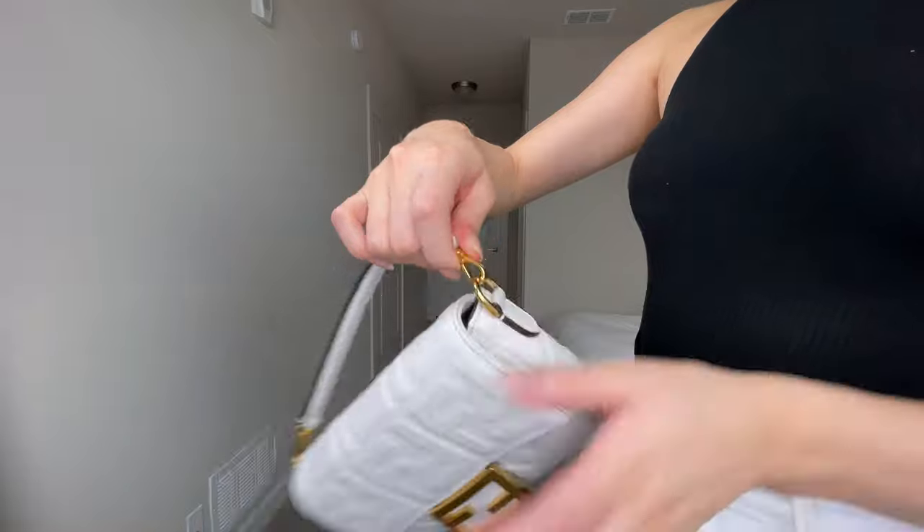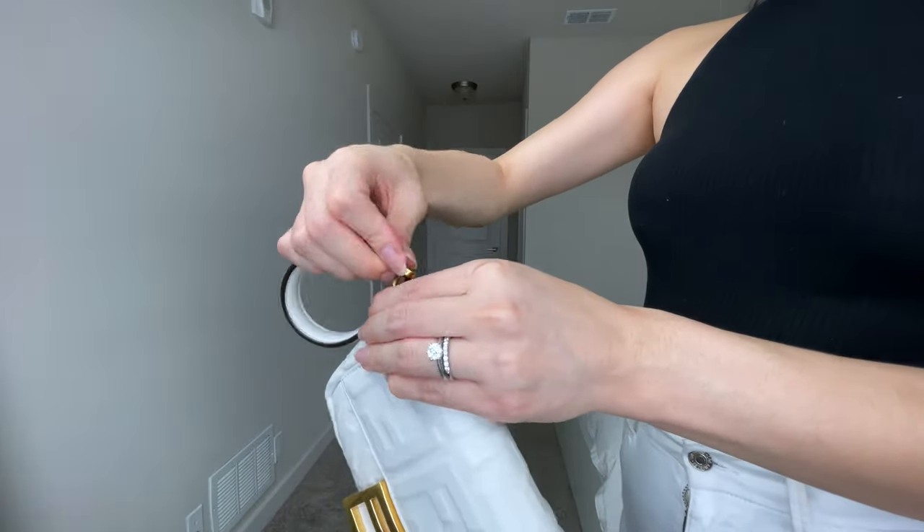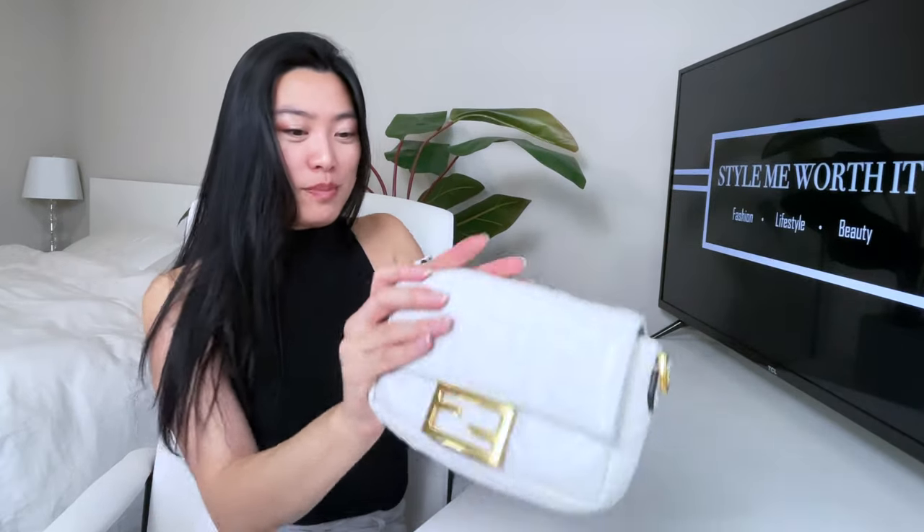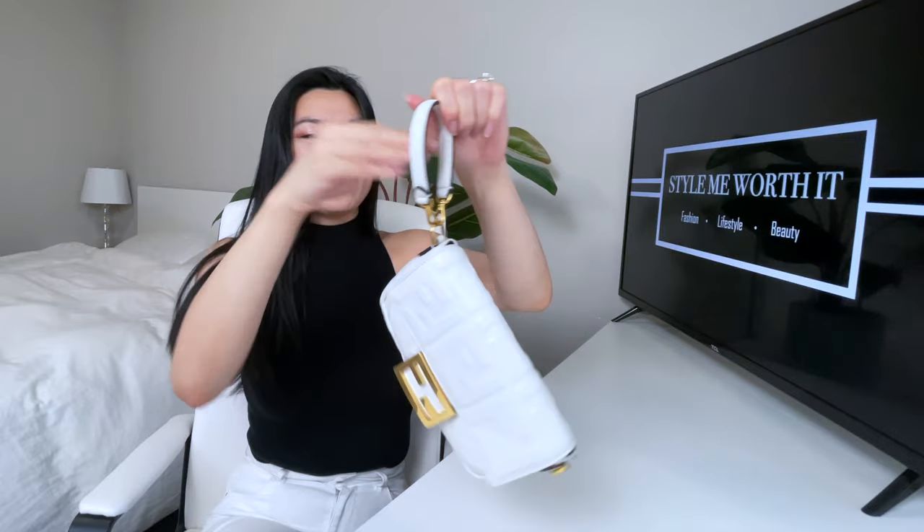If you prefer a no-hassle look, you can also wear it as a wristlet. Instead of attaching the top strap back normally, attach it to just one side on both loops. Put your hand through it — you want to put your arm through the way the bag faces so you can just hold it easily like this.